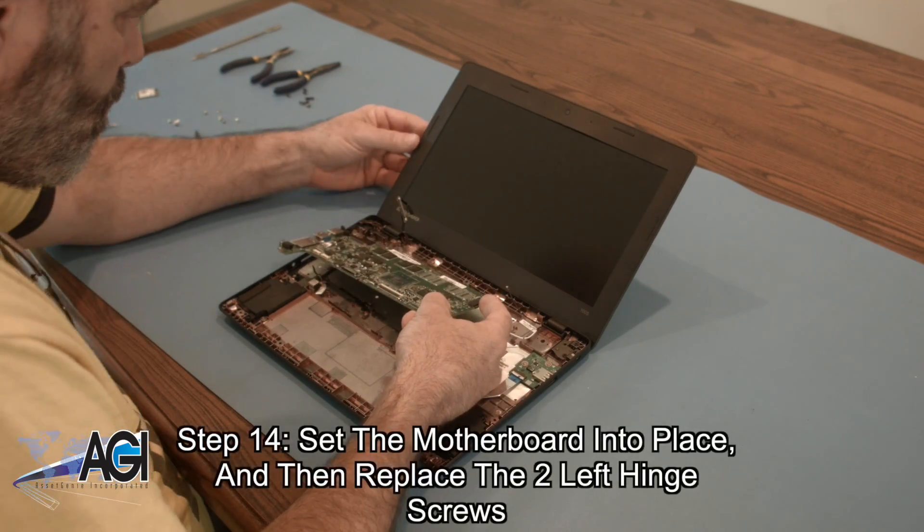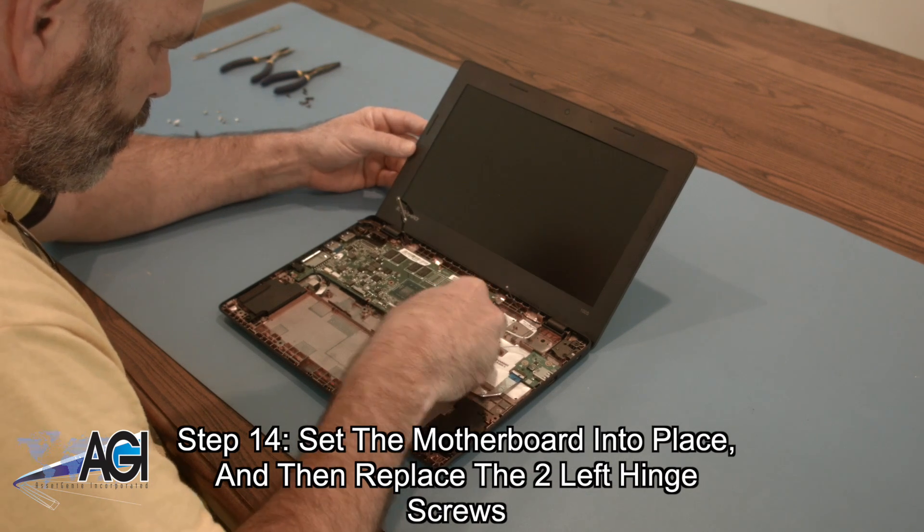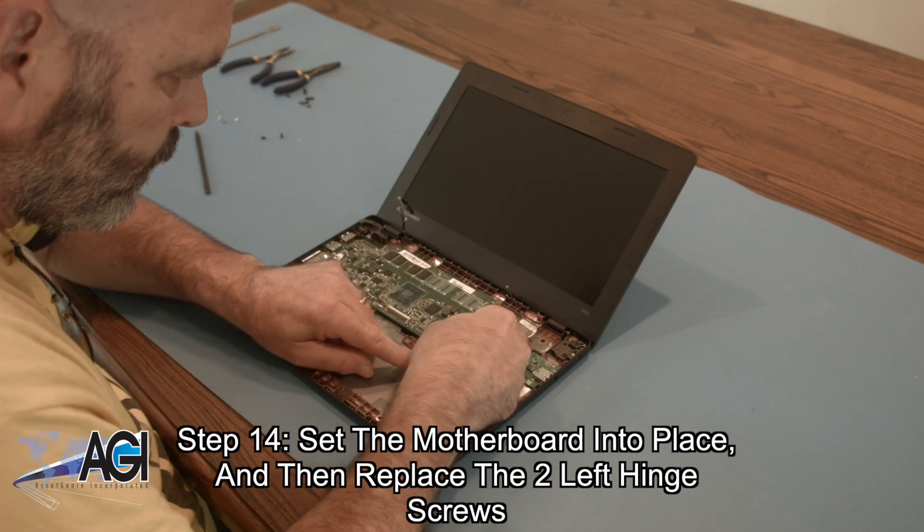The first step in the installation of your replacement motherboard will be to set it into place and then replace the two left hinge screws.